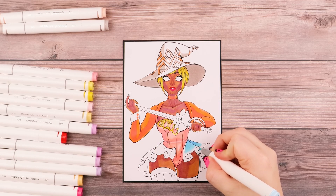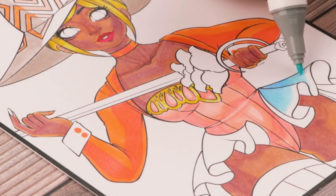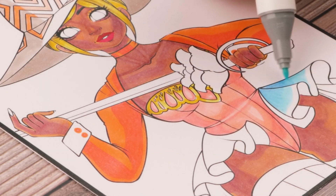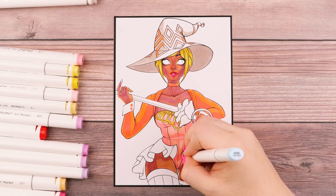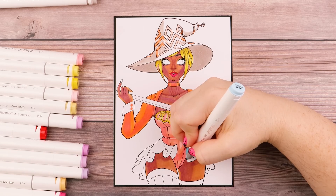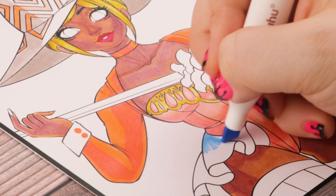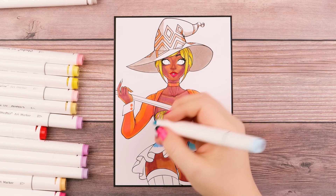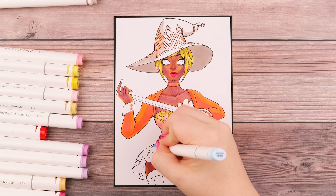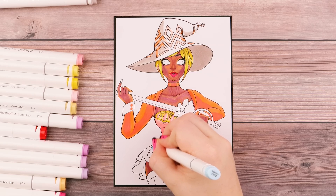I'm adding in this blue skirt to pretty much balance out all the orange and pink with some cool colors. I'm doing a blend where I'm using a bit of a darker blue on top and going to a lighter blue towards the bottom. Usually when I blend, I use my chisel nibs just because they can deposit a lot more ink, which helps with the blending process. So I'm doing this dark blue and then switching over to the chisel nib of my lighter blue and going right on top over the edge until I get it to blend out.